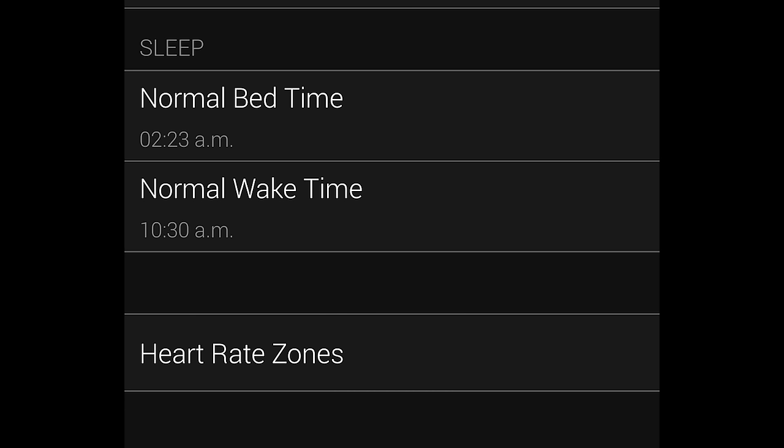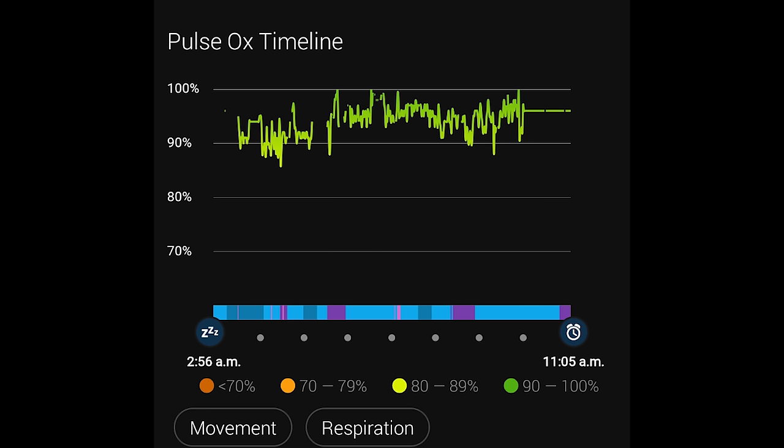A little note about sleep-only Pulse Ox tracking: if you sleep beyond your set boundary time, say you set it to end at 9:30am but sleep until the afternoon, it won't track Pulse Ox beyond 9:30am — it only tracks the whitelisted window. That's unfortunate but helps save battery. If you really care about capturing all your Pulse Ox data, you can enable all-day tracking, which only costs one extra day of battery life.